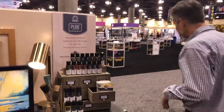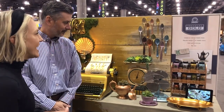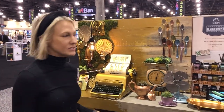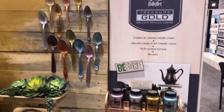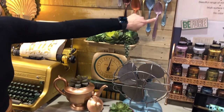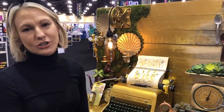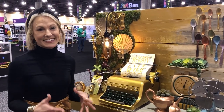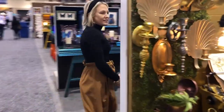Treasure Gold came out last year with traditional gold and silver colors, and this year we've added beautiful jewel tones. In this display we've done a trash-to-treasure theme — really old items given new life with Treasure Gold. We've got blues, purples, greens, coppers. It's a great addition to the line, and the product is non-toxic, no odor, and water-based — there's nothing else like it out there.